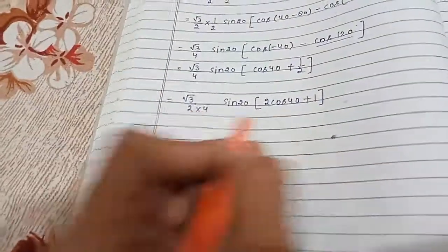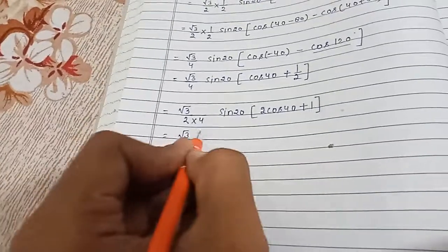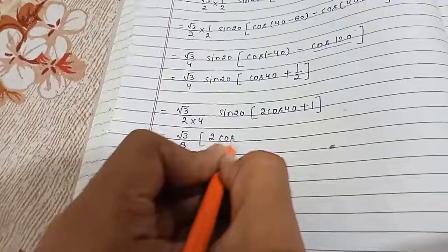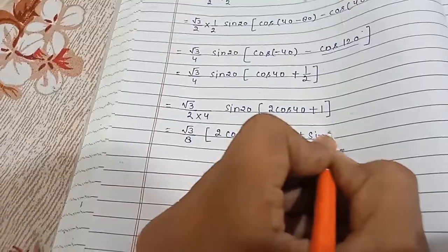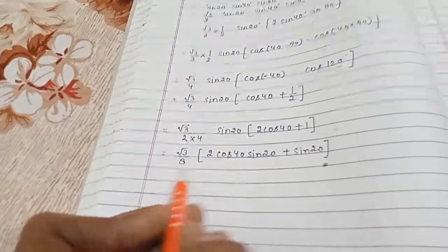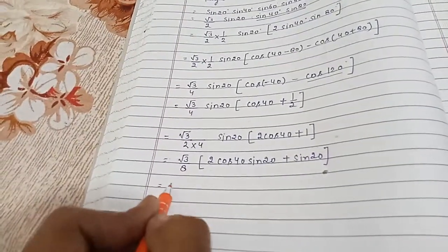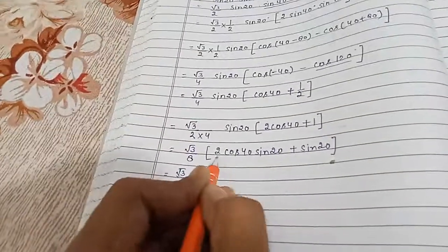Now we multiply sin20° into the bracket, giving us (√3/8) × [2cos40° × sin20° + sin20°]. Here we need to apply the formula of 2sinA cosB.